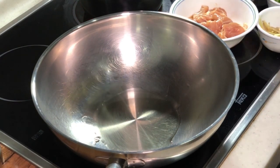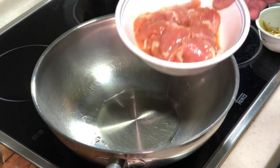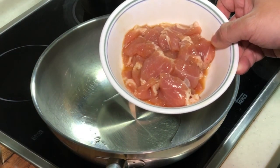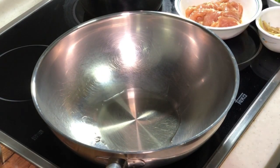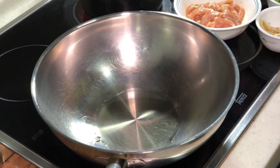First of all, you need to marinate your lean pork slices with oyster sauce, a bit of salt and sugar, white pepper, Shaoxing wine, and a bit of cornstarch. You can just marinate for about 30 minutes — that would be more than sufficient.